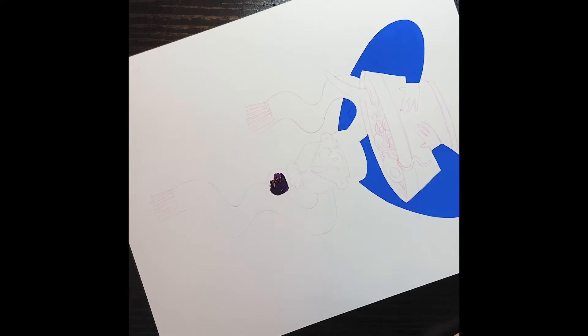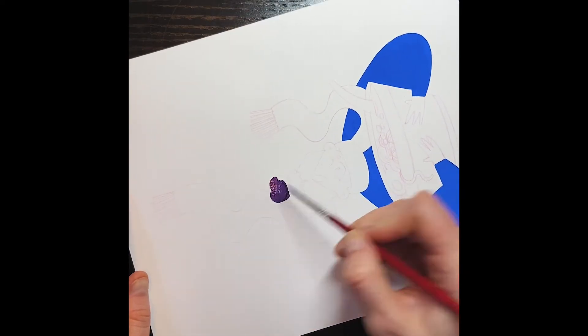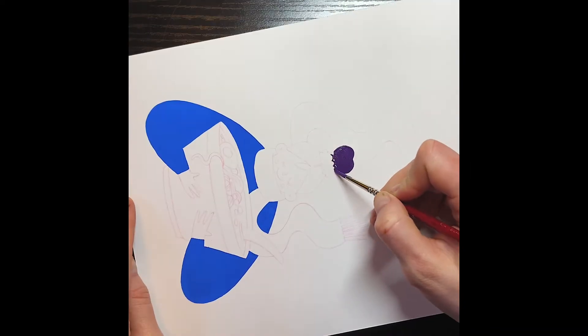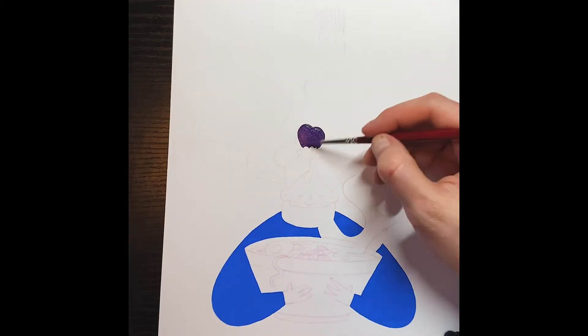You'll notice me during this video retouching that blue constantly because I really wanted to make sure it was solid and I had a hard time. You can already see some of those little splotches, but in the end we got it to work. So just persevere.